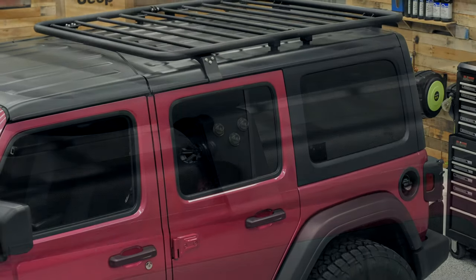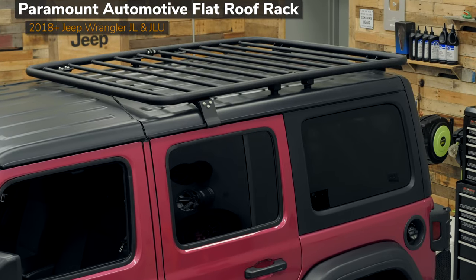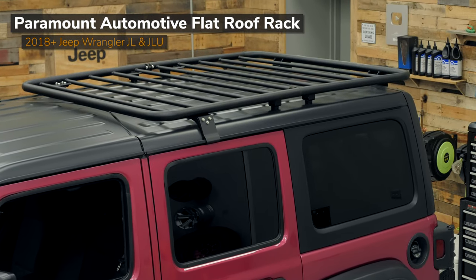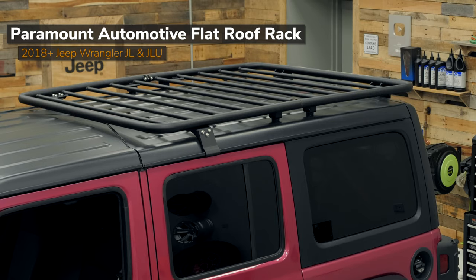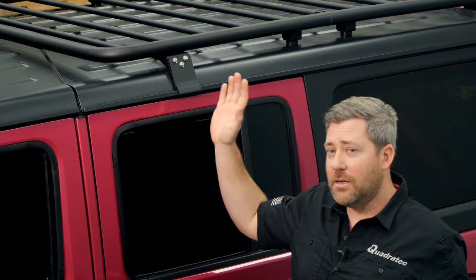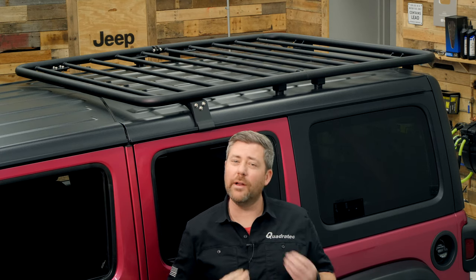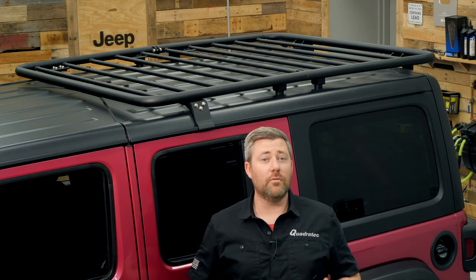On a four-door model Wrangler, this rack extends over top of your rear doors but still gives you plenty of access to remove your front freedom panels on nice weather days. If you install this rack on a two-door Wrangler, it will extend to cover virtually the entire roof of your Jeep and will utilize the drip rails on your freedom panels, which means you will not be able to remove those with the rack installed.